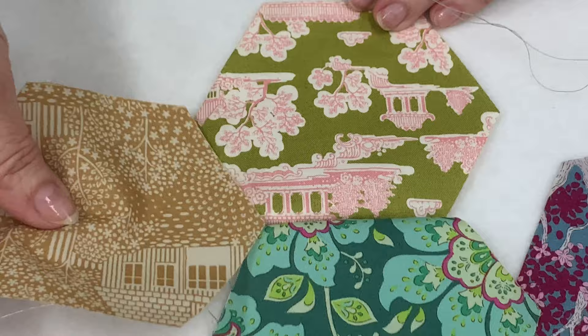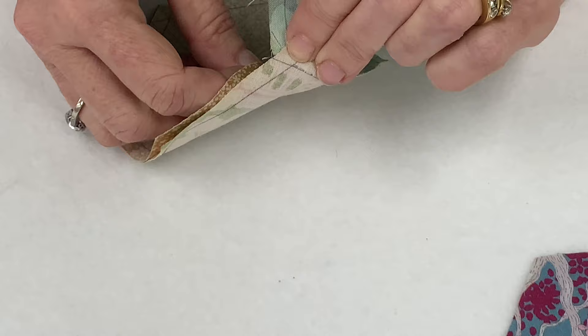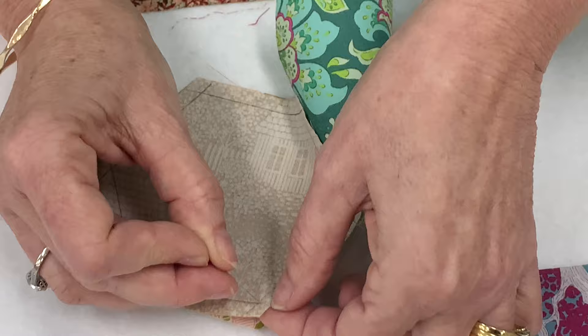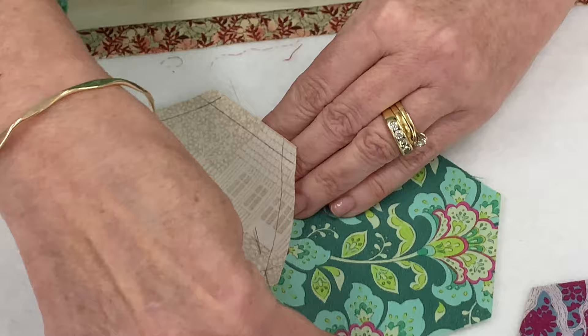Your next hexagon is going to sit in there. We find our corners with the pin, and remember you've got to pull over that seam to find that corner, and pin there. Then one at the beginning here as well. Then you sew along here, and then you can take it up and sew it up to there — but I'll show you how to do that.